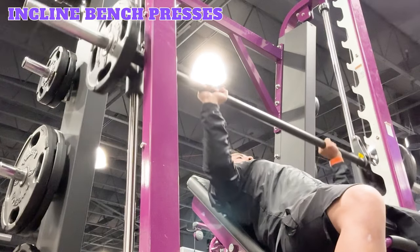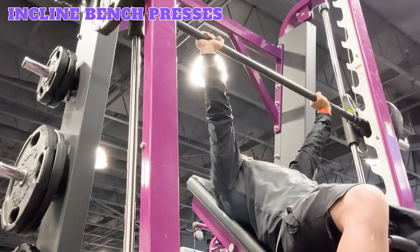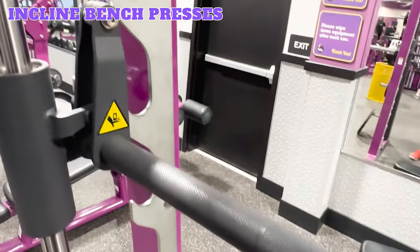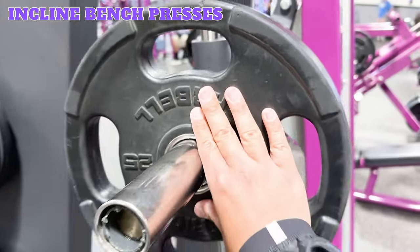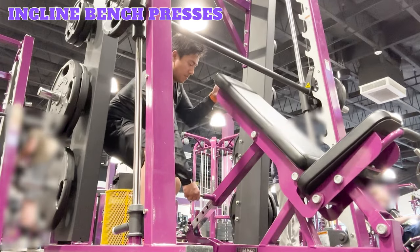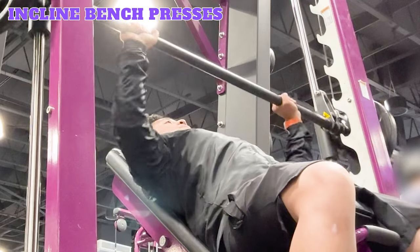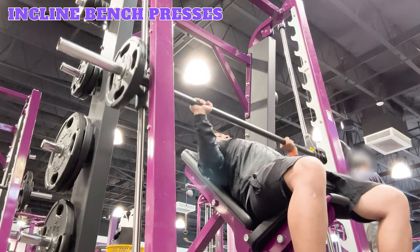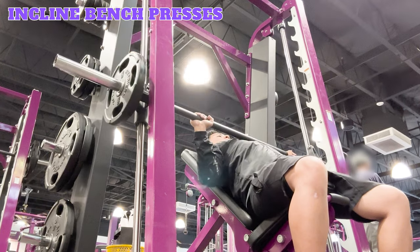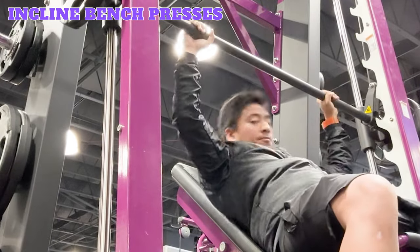Incline bench presses. Incline bench presses are a variation of the bench press that more effectively target the upper portion of the chest and front deltoid shoulder muscles. The key difference in setup is the angling of the bench. Have a barbell set at a height well above the bench and add equal weight plates to both sides. Angle the bench at around 30 to 45 degrees by pulling the adjustment pin, raising the bench, then locking the pin. Sit on the bench and reach for the bar with an overhand grip, hands wider than shoulder width apart. Unlock the barbell from the hooks and lower it down to your chest. Exhale and extend your arms straight lifting the barbell, then inhale and lower it back down towards your chest. Repeat for the desired reps and sets, then re-rack the bar.